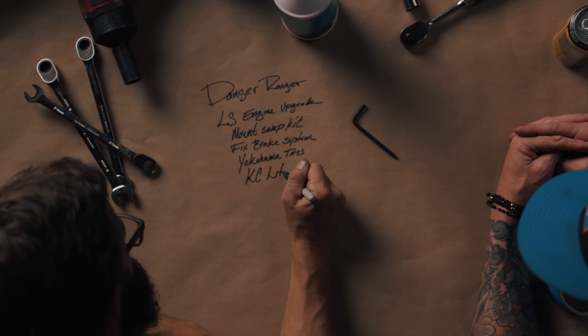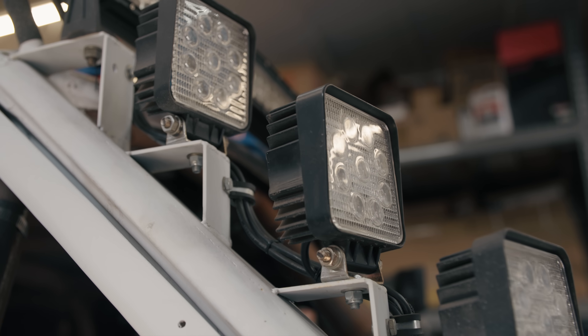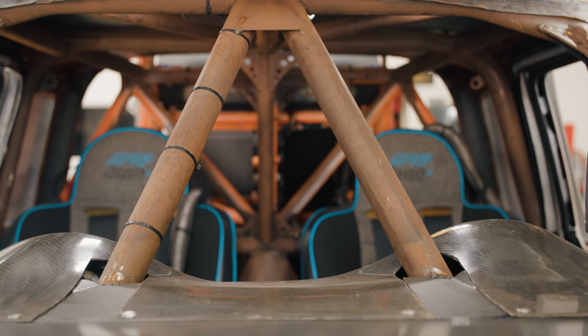I like the KC lights because it's gonna go with the vibe of the truck — it's got that classic big round look. He's got LED bars on it right now, but I want to see those big rounds. It's like back to the future. It obviously is gonna need some help with the paint — it's got a lot of rust on it.